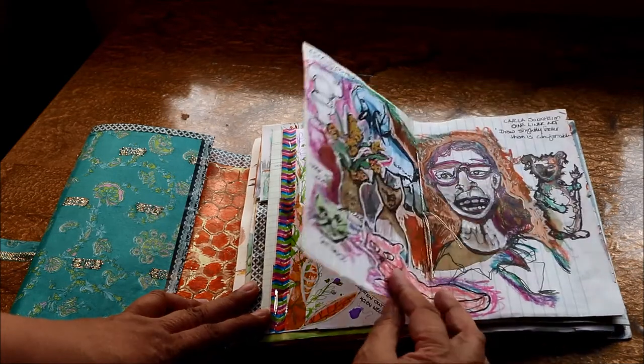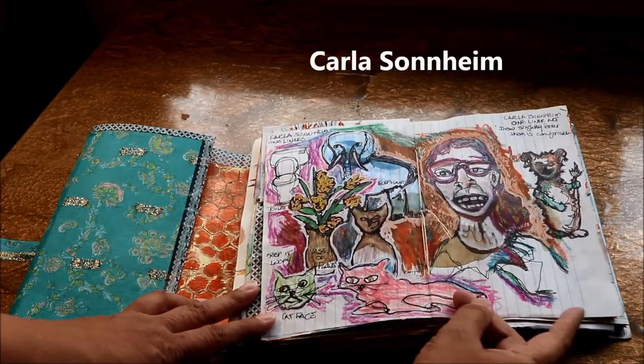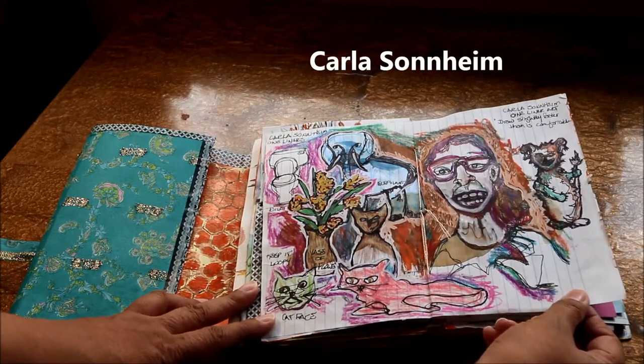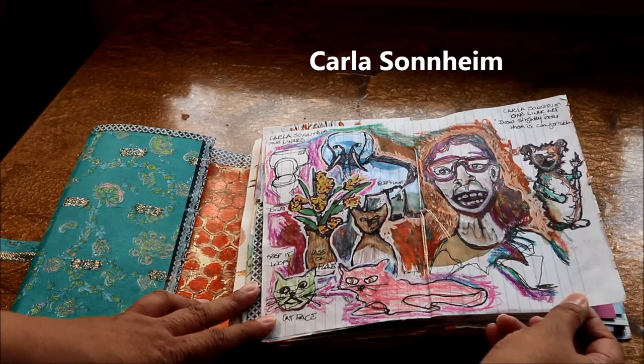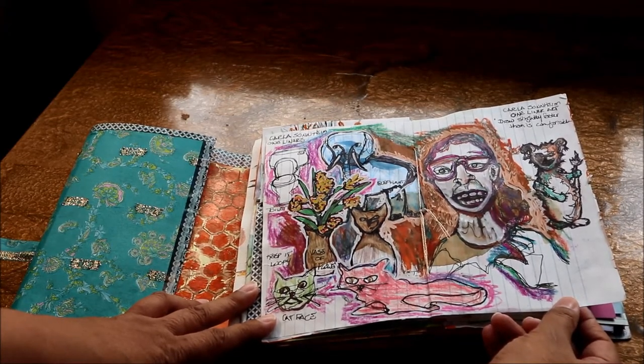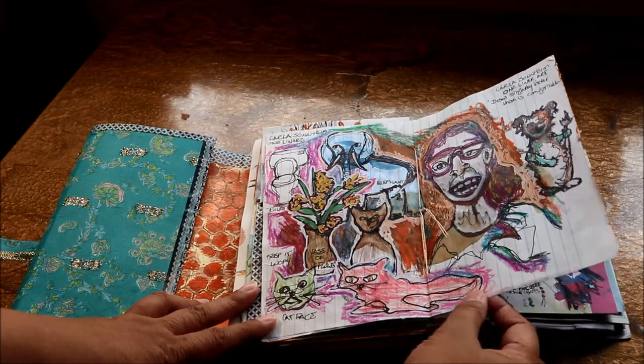Carla Sondheim. This was a very fun activity — I've created a few different pieces of art inspired by the activity that she did. She called it a one-liner. This has really been inspiring for me.